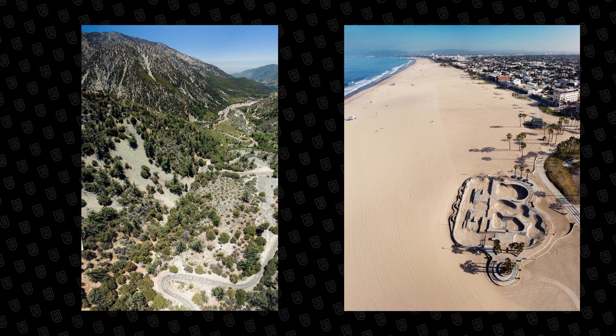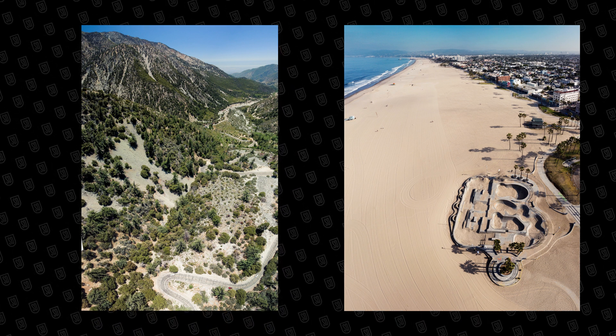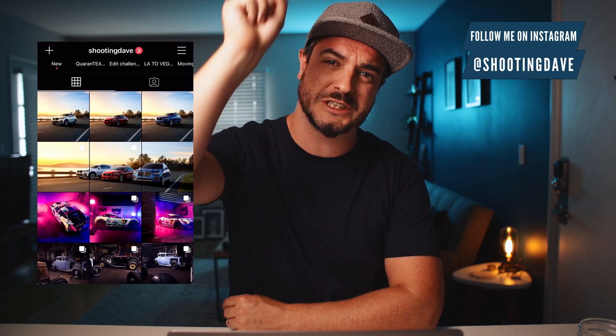So there you have it — I've given you three, or rather four different ways of creating panoramas with your Mavic Mini. I've given you tips on how to frame up, how to shoot, and how to edit them. Now it is time for you to go out and create some amazing panoramas yourself. You can experiment by combining these techniques from the horizontal and the vertical together to make even bigger images. Well, that is all from me guys. Thank you so much for watching. If you like this video, give it a thumbs up. If you've got any comments or questions, let me know down below. If you haven't already, please do subscribe and follow me on Instagram. I have been Shooting Dave, and I'll see you in the next one.